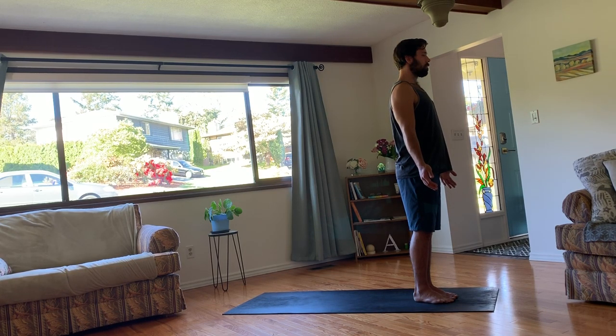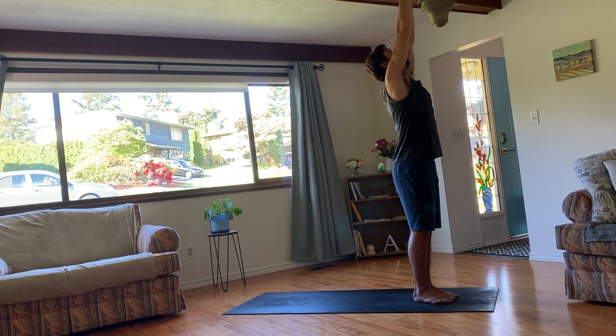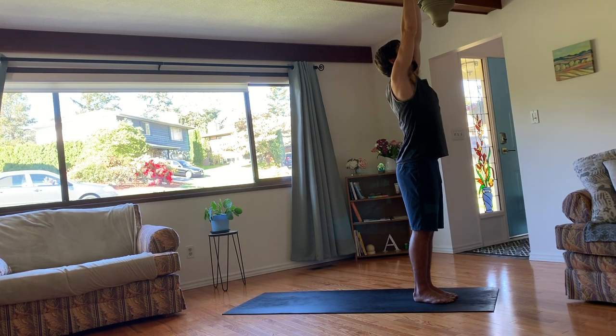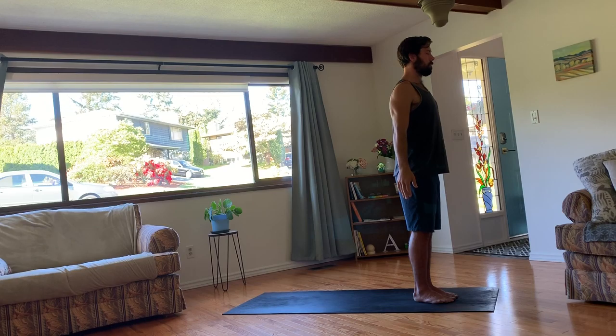Throughout this practice, we'll do our best to move with our breath. So if you feel that you're losing your gentle breathing pattern, you're going to keep long inhales and exhales. Just slow it down a little bit and reconnect back. On your next inhale, raise your arms up either in front or beside you. Join them up towards the sky. You can gaze towards the fingertips. And then exhale your arms back through heart center to your sides.